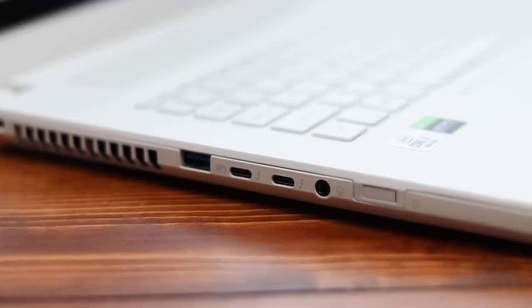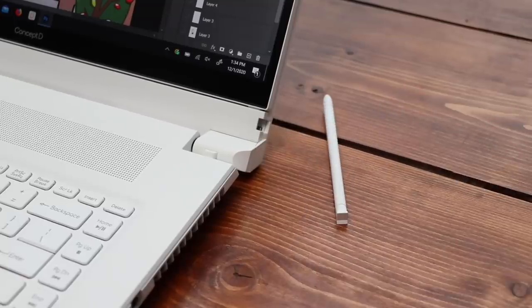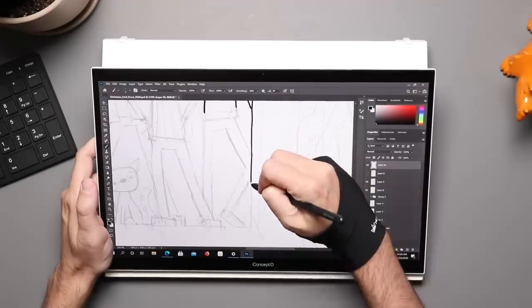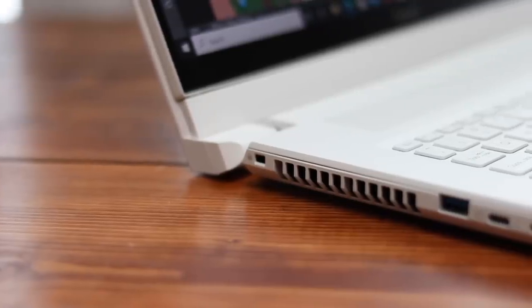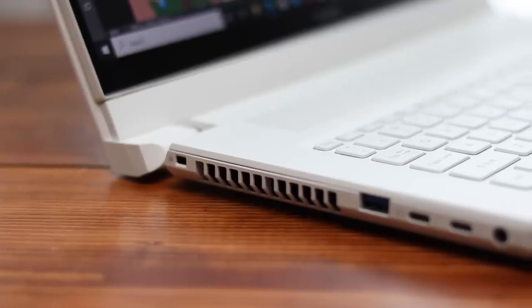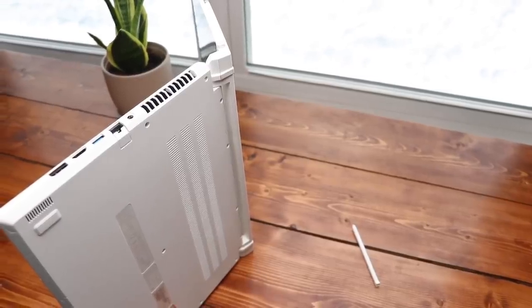That power button also doubles as a fingerprint reader. Along the base of the screen near the back is where the pen is stored. This is a really powerful laptop — who doesn't want that? But that does come with some trade-offs. The first is size — this is a big boy, and it is heavy at 5.6 pounds. It may be called a laptop, but you're not going to want it on your lap all day. A more powerful processor also means more heat, hence the many vents on this thing.